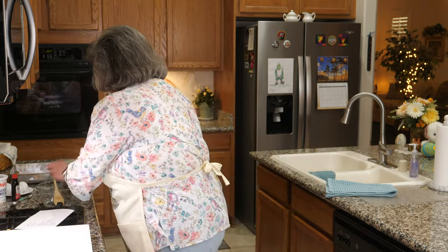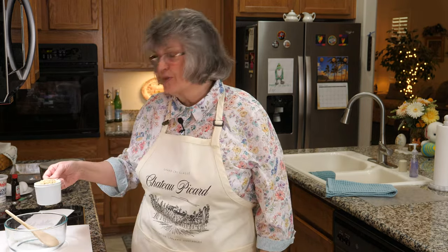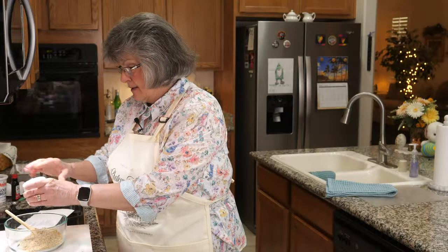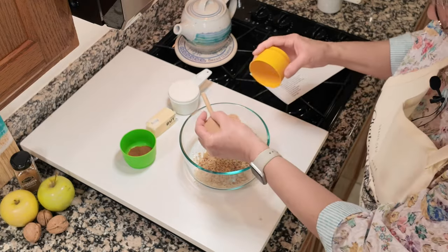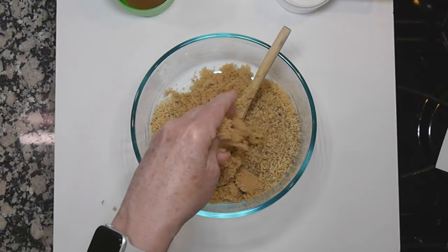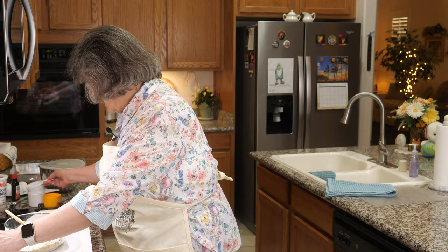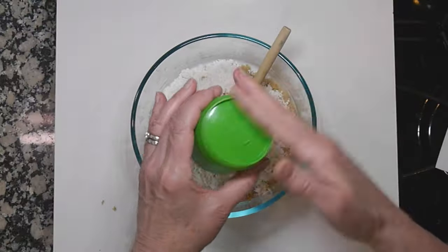Next step is making a wonderful old-fashioned streusel. I love streusel topping on everything. To the streusel I'm adding one cup of chopped walnuts, a quarter cup of firmly packed brown sugar, two-thirds cup of flour, and a teaspoon of cinnamon — those are all the dry ingredients.